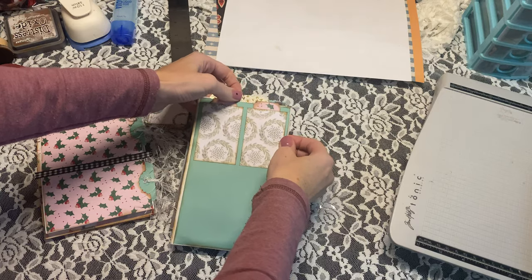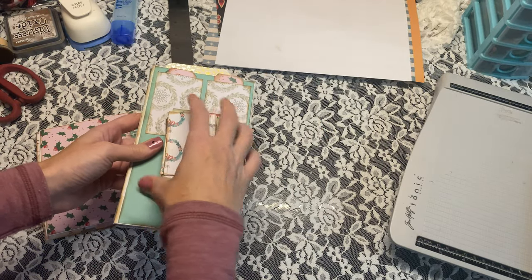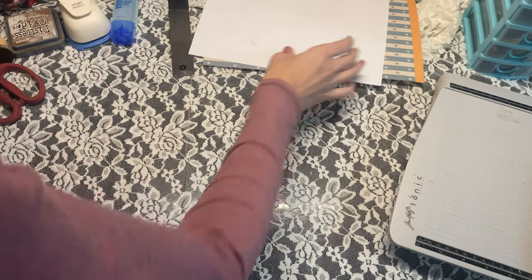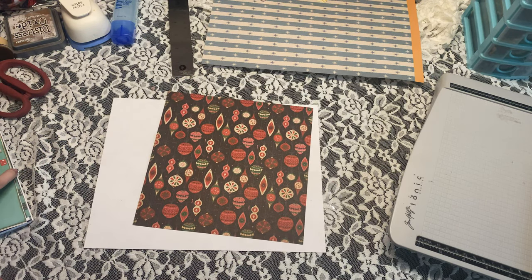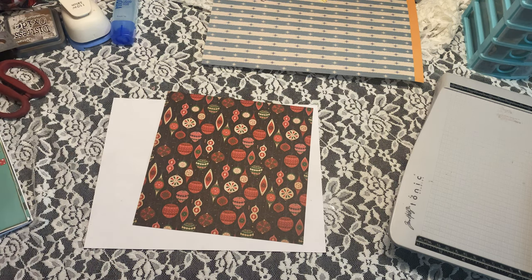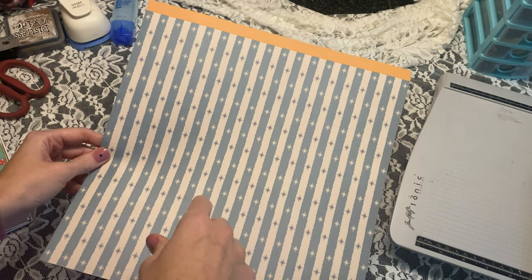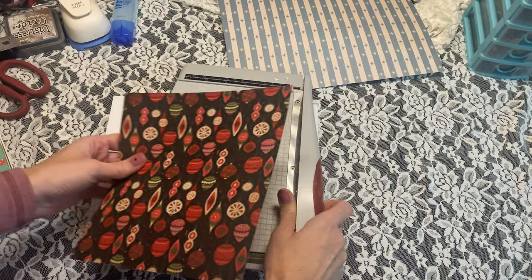I have all my stuff cut out to make a bunch of these, but I'm going to start fresh with you and start with a piece of paper so we can go over the measurements. We'll move these to the side and do the double pocket idea first. I'm going to use this paper right here. The measurement is about four and three quarters by six inches.